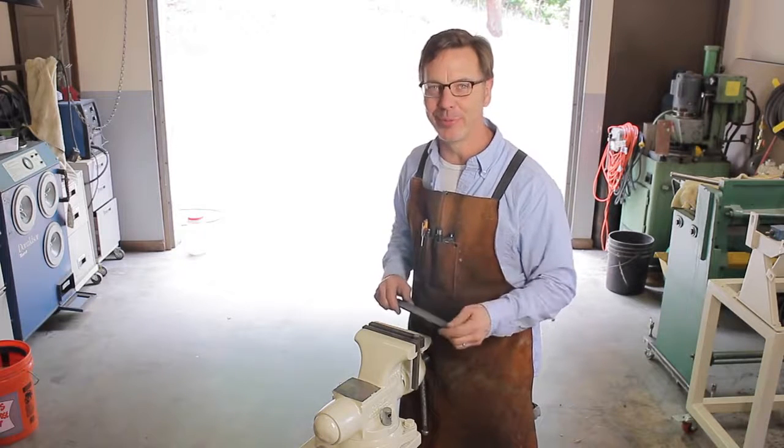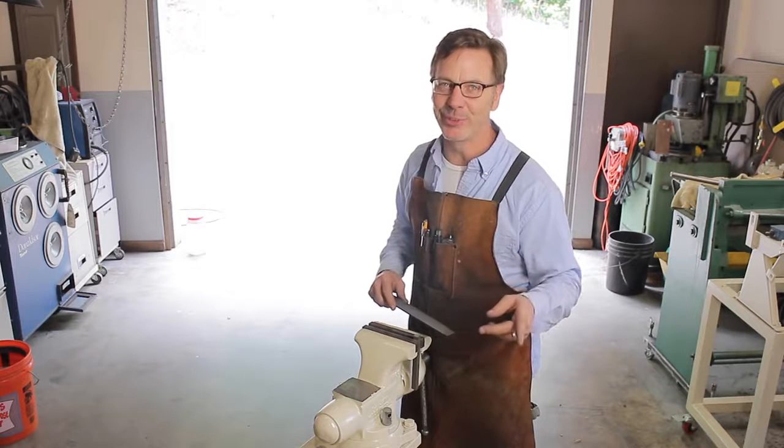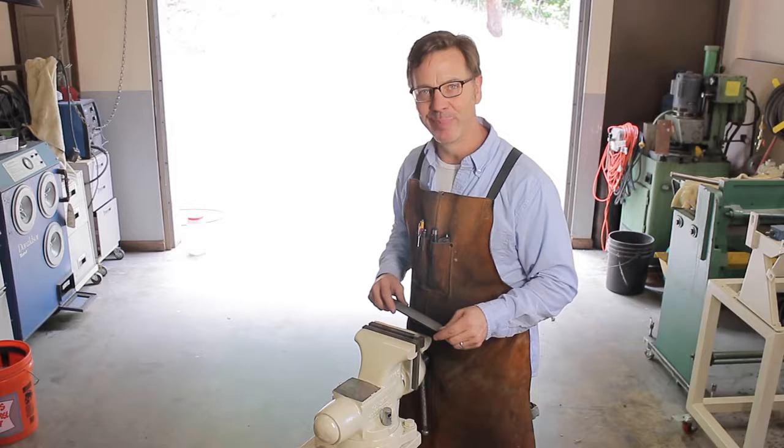If you guys like this video, give me some thumbs up. Also leave your comments. But if you really, really like it, go to my YouTube channel and click on the support button. All right, guys. Until next time, go out in the shop and build something cool.